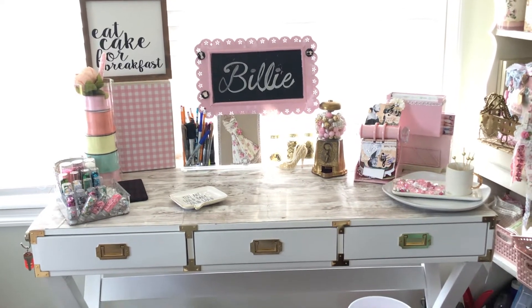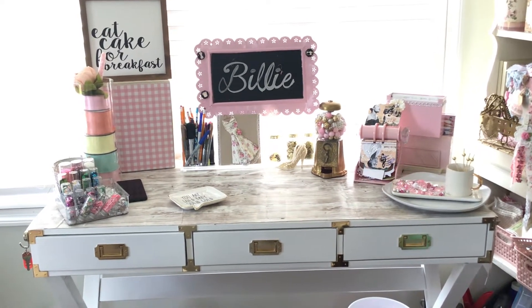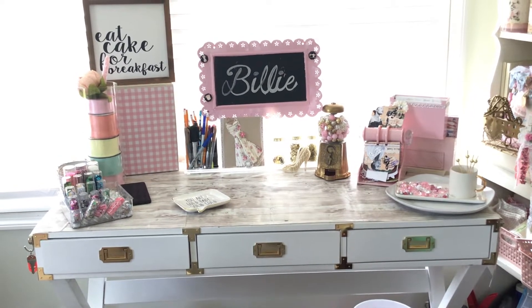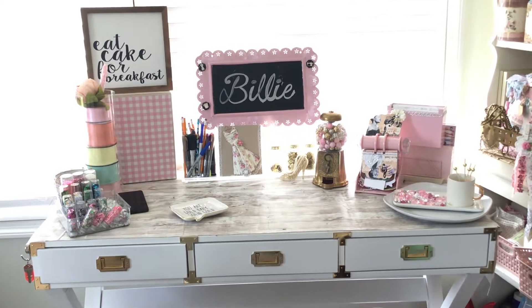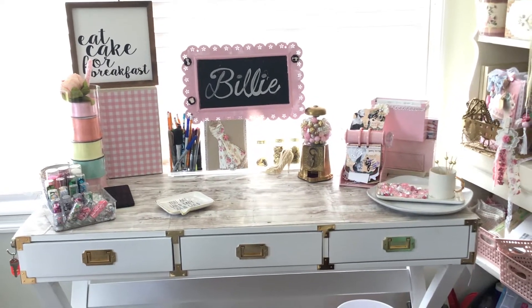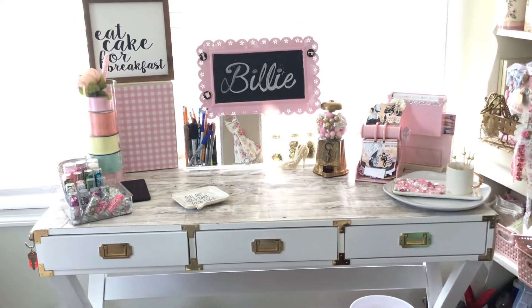Hello everyone, welcome back to my channel. I am Billy with Crafting Cake with Billy. If you are new to my channel, I would like to welcome you here today, and to those of you who have watched before, I would like to welcome you back. Today I wanted to take a moment to show you what is in and on my she shed craft room desk.